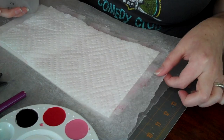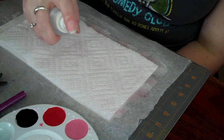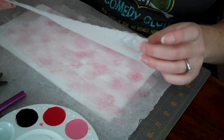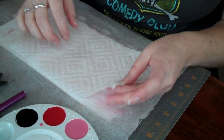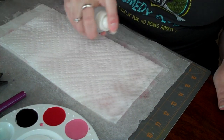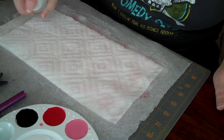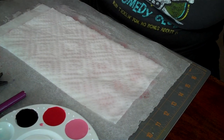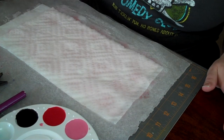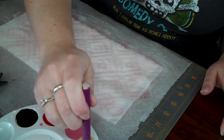I usually put down a piece of wax paper first just to protect my surface. Then I'm going to squirt the paper towel — it's two-ply and I leave both plies together — and squirt the whole surface with just regular water first to get it damp, because watercolors obviously work better with water.